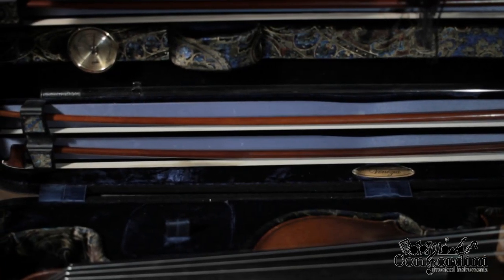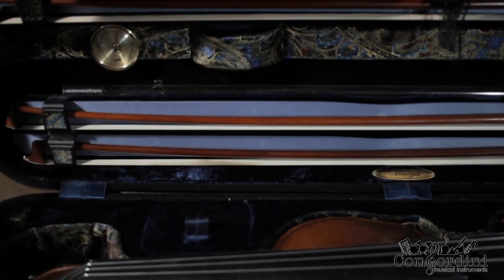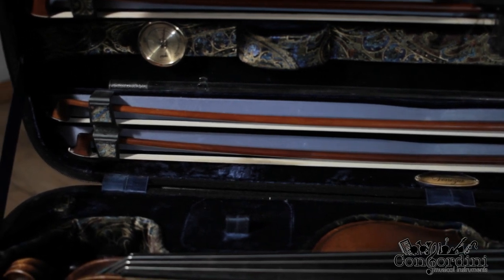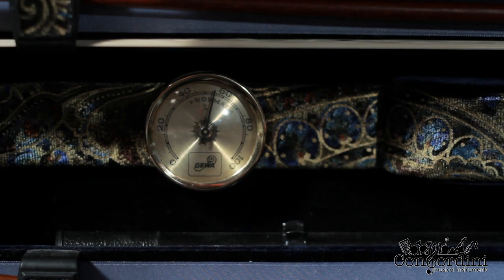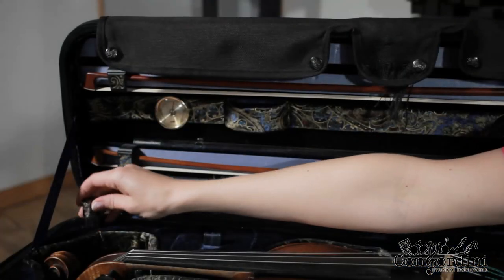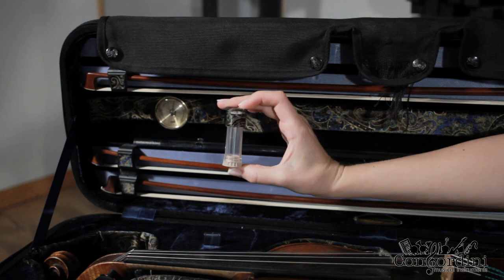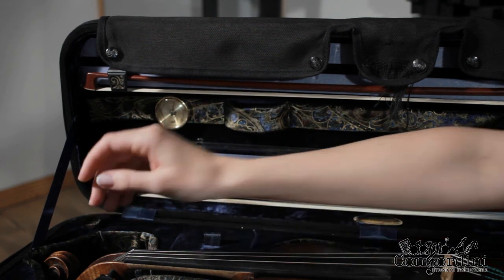Storage is very important for the acoustic violin. Inta's case has a built-in humidity meter, so humidity is easy to control. Perfect humidity is about 45 to 55 percent; 40 to 60 is still okay. If the violin is in a dry room, put a container of water into the case — it will evaporate and raise the humidity a little bit.